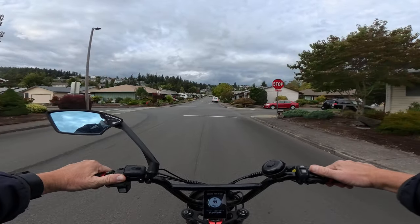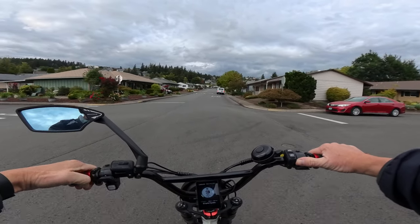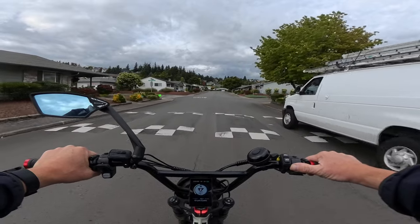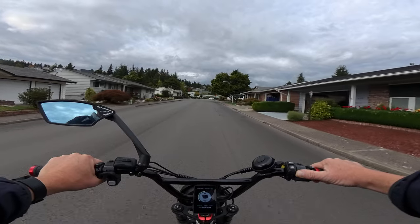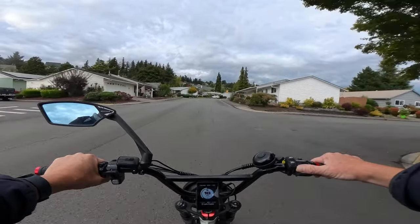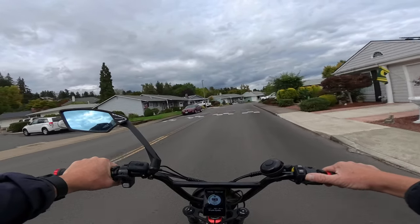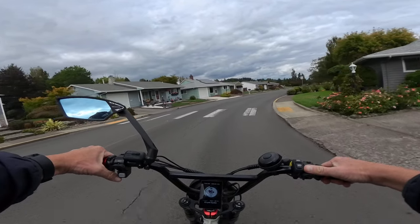The bike has hydraulic disc brakes with 180-millimeter rotors. When Electric first came out with their bikes they used mechanical brakes, but they've upgraded to hydraulic brakes, which is awesome. The bike has a top speed of 28 miles per hour and it's a Class 3, so you can ride it as Class 1, 2, or 3.